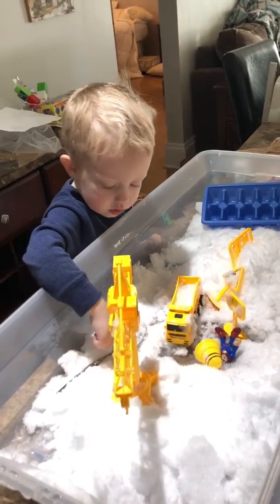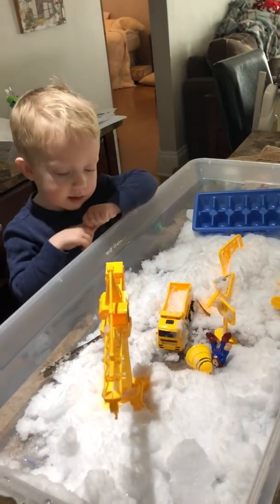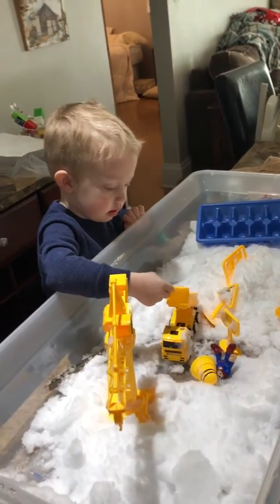How are we going to get the snow out of the dump truck? What can we do? You dump it. Let's see — you lift it up and dump it.